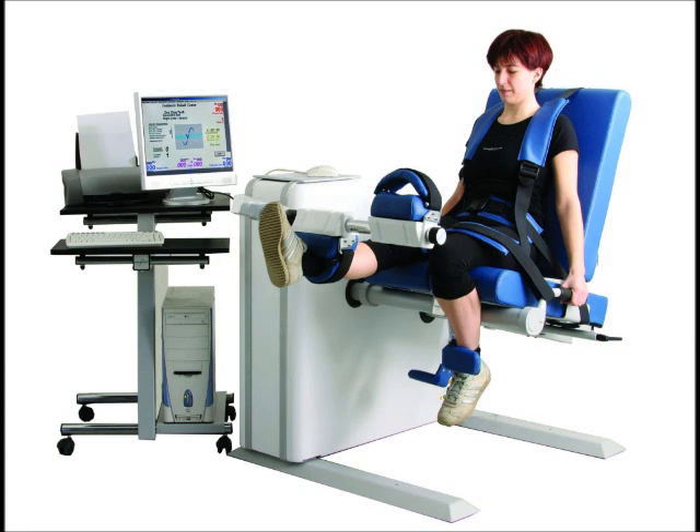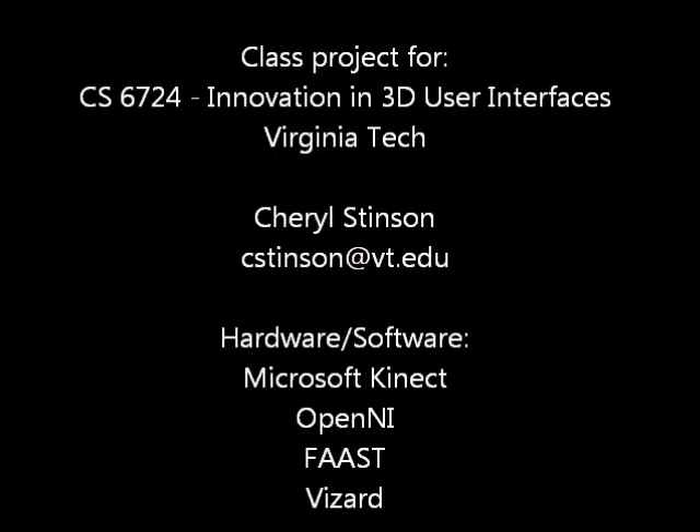These concepts could also be applied to physical therapy to make the mundane rehabilitation exercises more exciting to patients during injury recovery. Thanks — I hope you enjoyed this project.